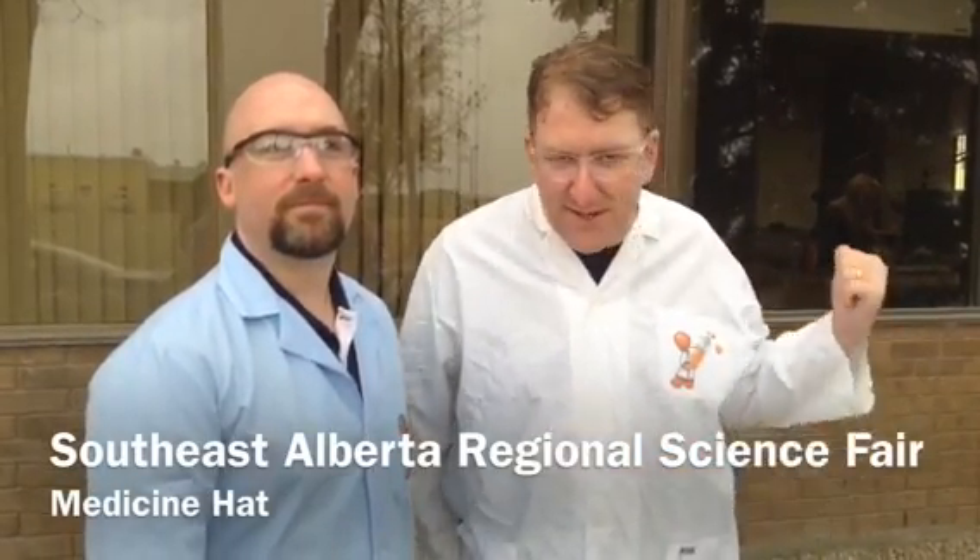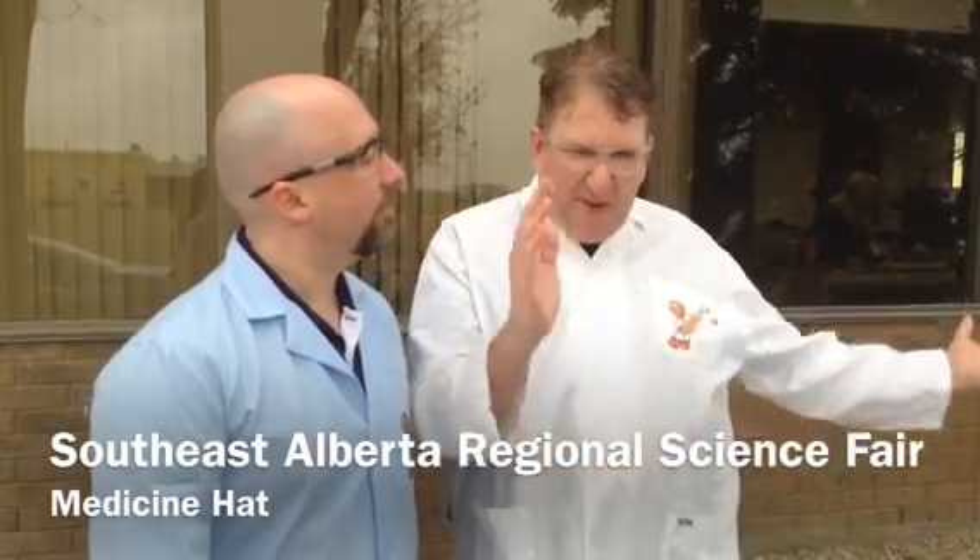Hey guys, it's Kim here. I don't know if you're aware, but the big science fair is coming up next Saturday, the 22nd at the college. It's going to be tremendous. Last year we had some of the science folks in and did an experiment in the studio, and it was mayhem — stuff all over the place and all over the equipment. It was kind of messy, and we got in a huge amount of trouble for it.